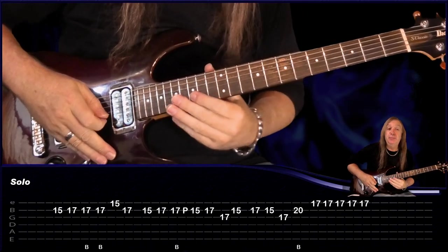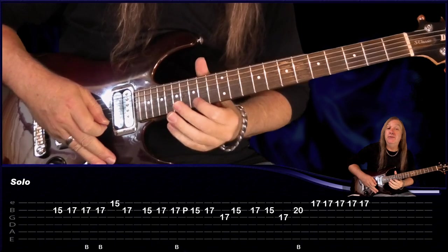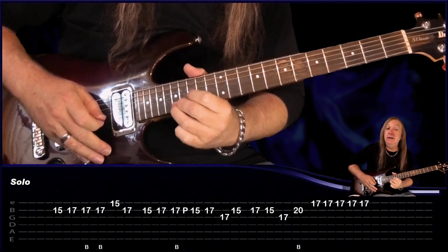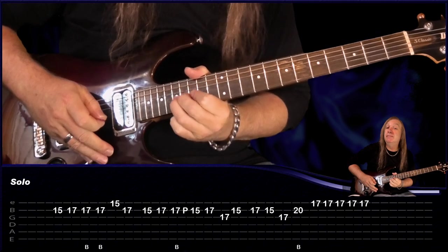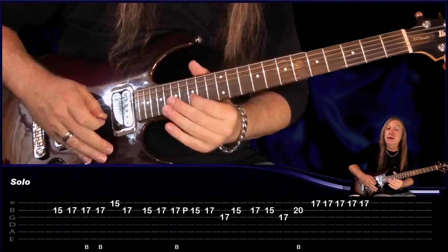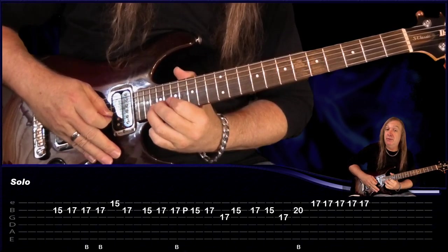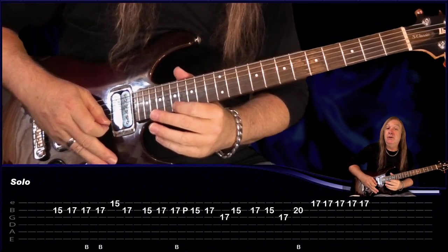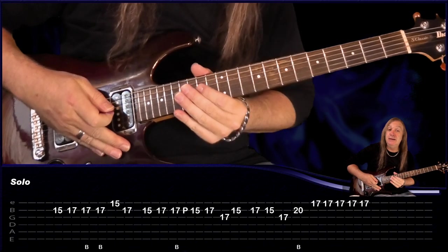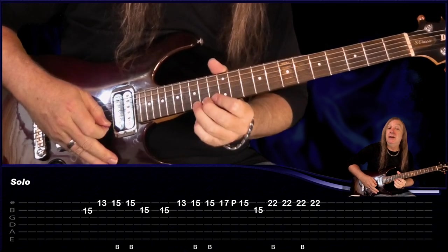We're going to start with a slide up to 15 on the B string, play 17, then bend on 17, bend it again, play 15, E, back to 17 on the B. Still on B — 15, 17, do a bend and release on 17, pull off to 15, play 17, B again, 17, G, 15, B, and then play 17, 15, 17 on the G. Come up to 20 on the B, bend, and then 17 on the E — repeat that twice.